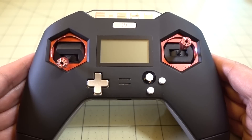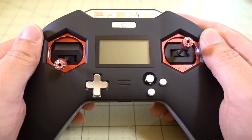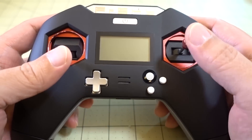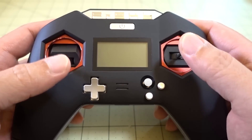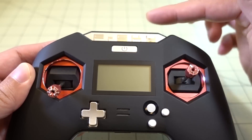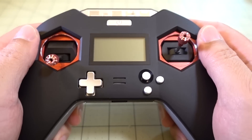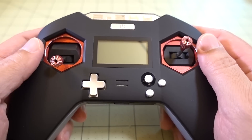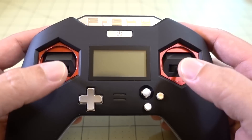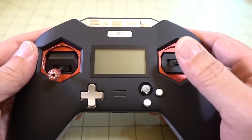I'll first cover the positives. In terms of ergonomics and the way it feels in the hands, it feels very nice — actually feels even better than the Taranis Evolution. It's smaller and lighter than the Evolution, it doesn't have that extra screen up top, and the antenna's internal. The gimbals themselves are very, very smooth, and of course they're Hall sensor gimbals, so very accurate with almost no jitter whatsoever.